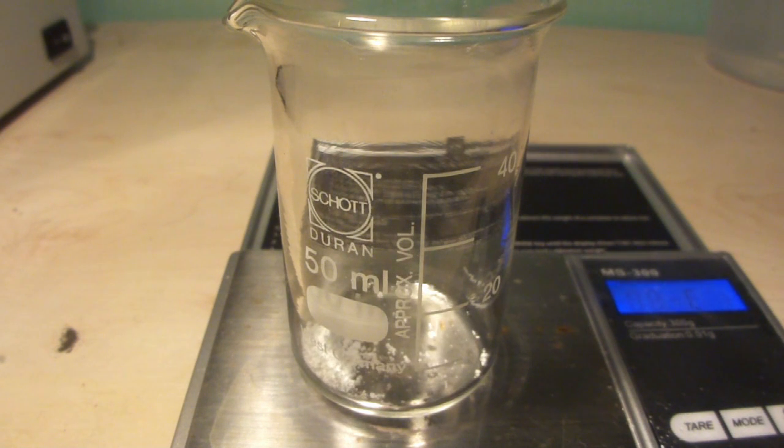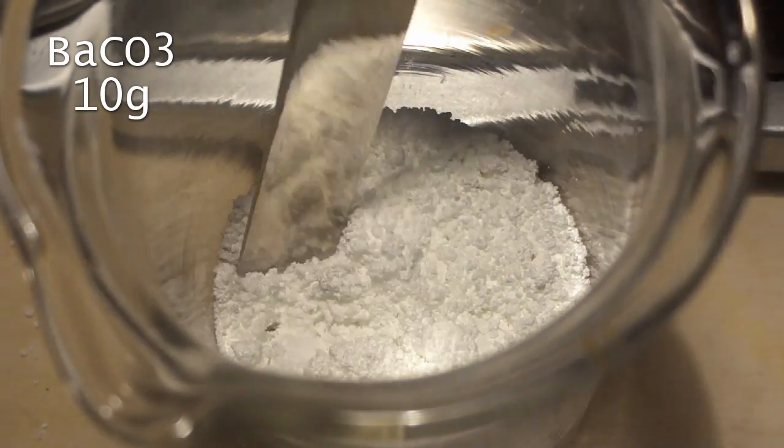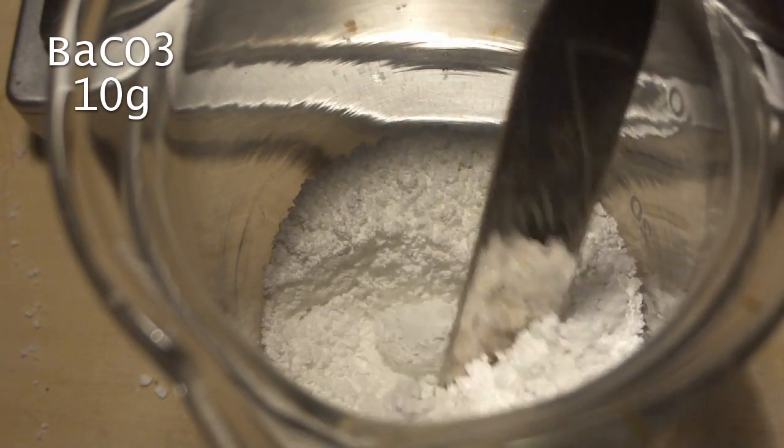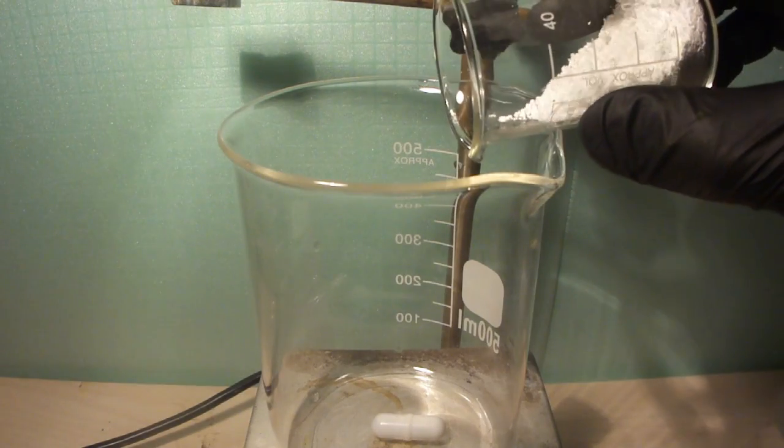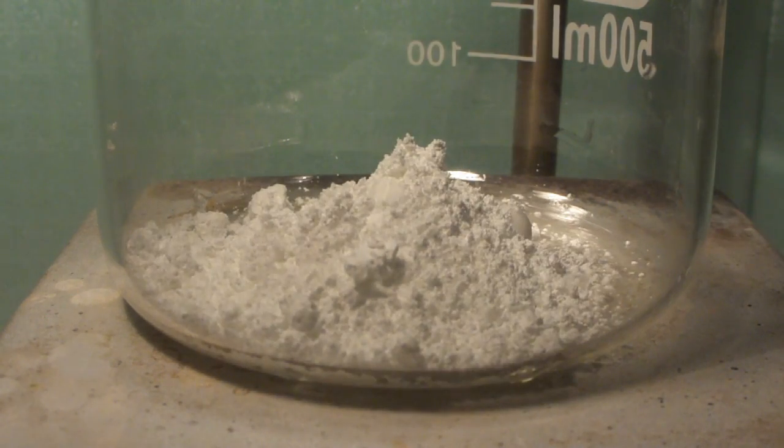Start by measuring out 10 grams of barium carbonate, as this is generally the most available barium salt. You can of course use other barium salts like barium oxide and hydroxide instead. Transfer the barium carbonate to a beaker equipped with a magnetic stirrer and add some water to form a dense slurry.